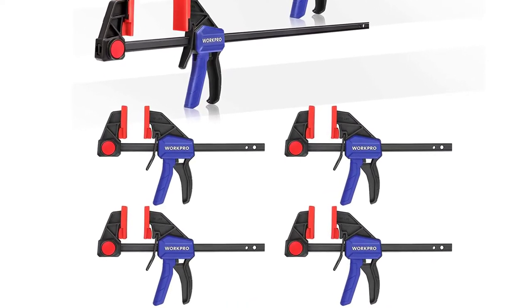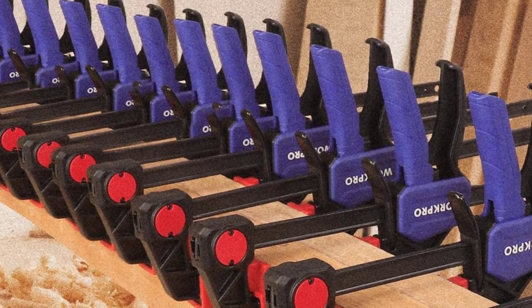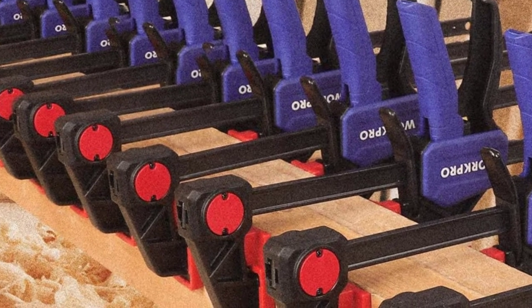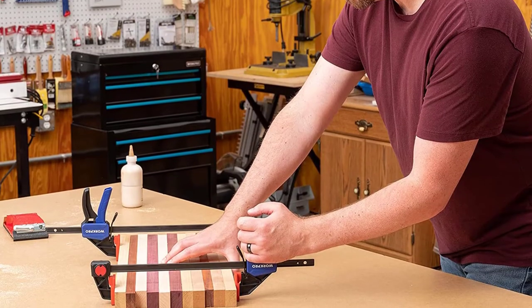That being said, WorkPro and its parallel clamps are certainly quite reliable and ideal for long-term usage, thanks to the included lifetime warranty, which is to be expected from such a mainstream brand.